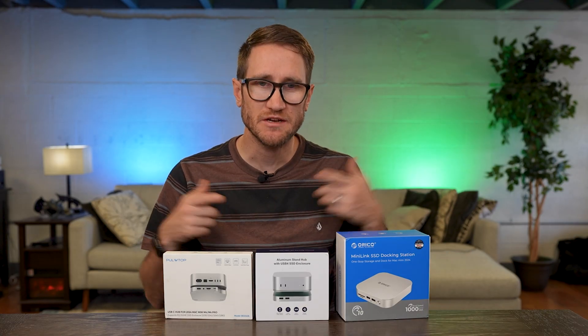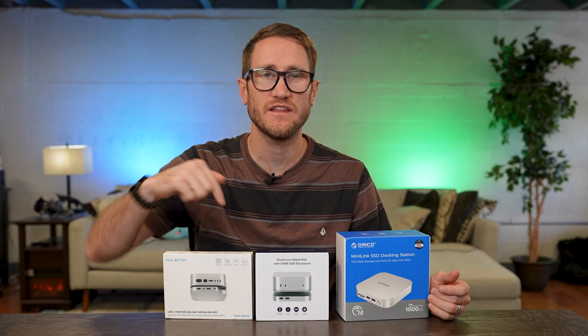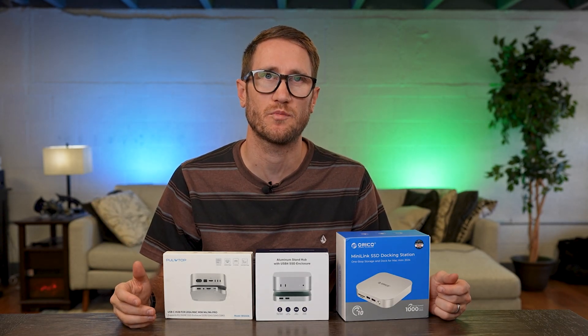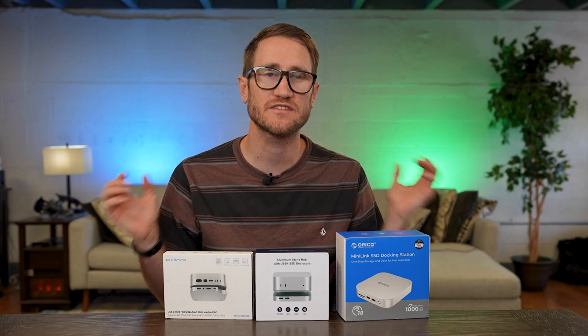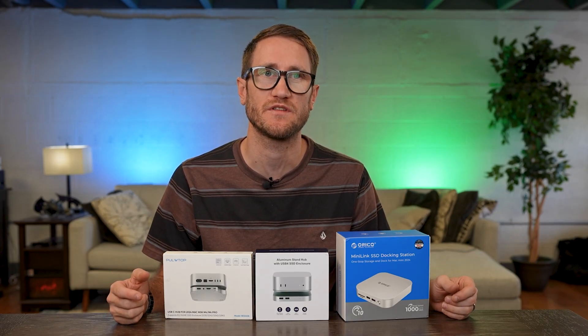This video is sponsored. I did receive these from each one of the companies, and down below will have their affiliate links for you to check out pricing and availability. Let's go ahead and unbox all of these, compare them all, and see if this is something you're interested in.